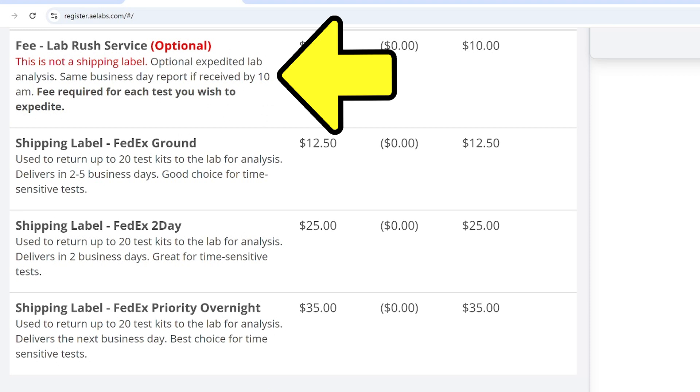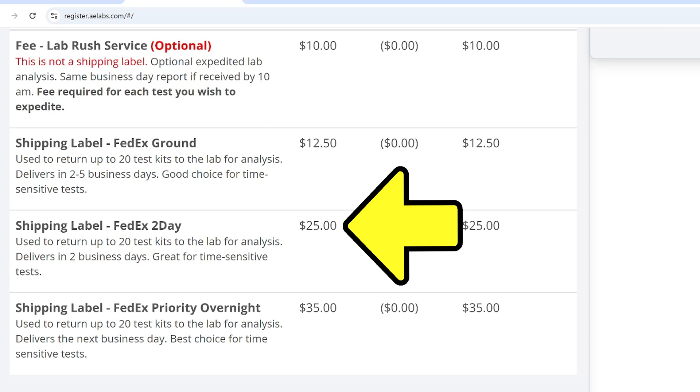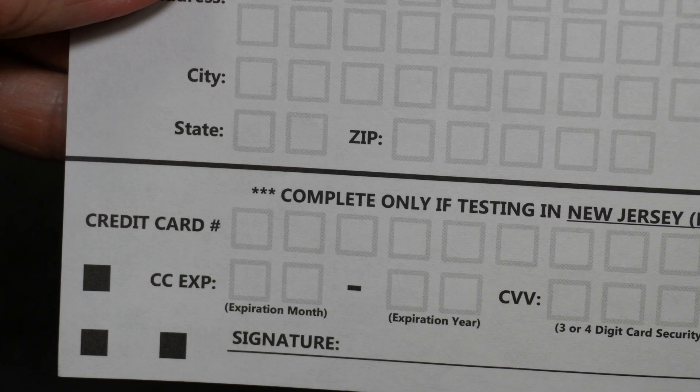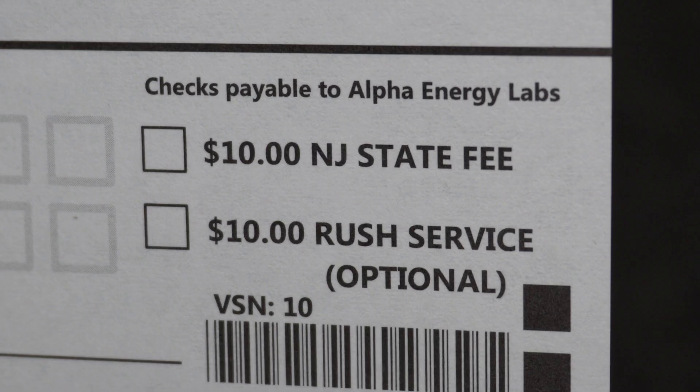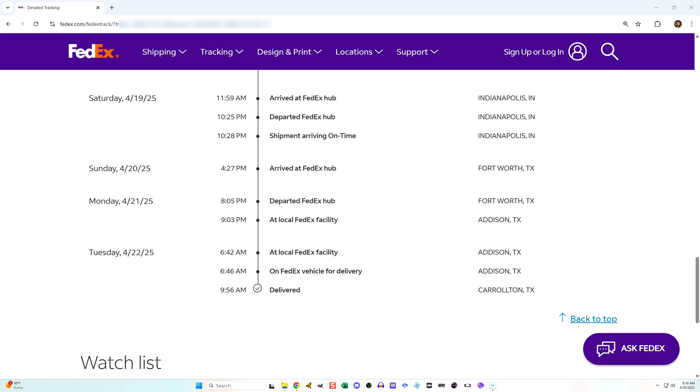The registration interface also has an option to pay a fee for a rush. Note that when I went to the FedEx store, I used their two-day shipping and it was $10 less than what was being offered through the registration. The rush fee option appears on the paper registration too, but you have to fill in your credit card information on the paper. If you are in New Jersey, for some reason there is a $10 fee. I did not see where that came up during the online registration, perhaps because I don't live in New Jersey. On the paper registration there's an option to pay the fee, but again you have to give them your credit card information.